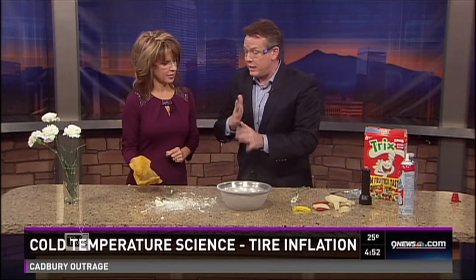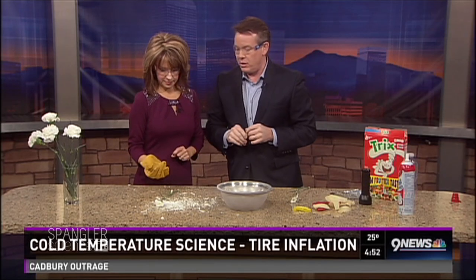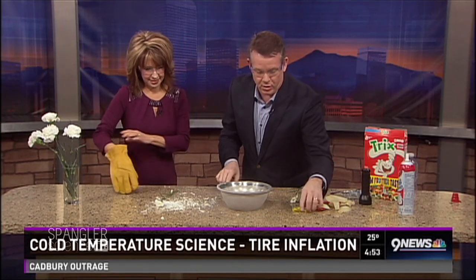So we know what cold can do to materials — just an instant kind of freeze. Take your glove off; I think you're going to be safe. Look at this — here's our rubber band.